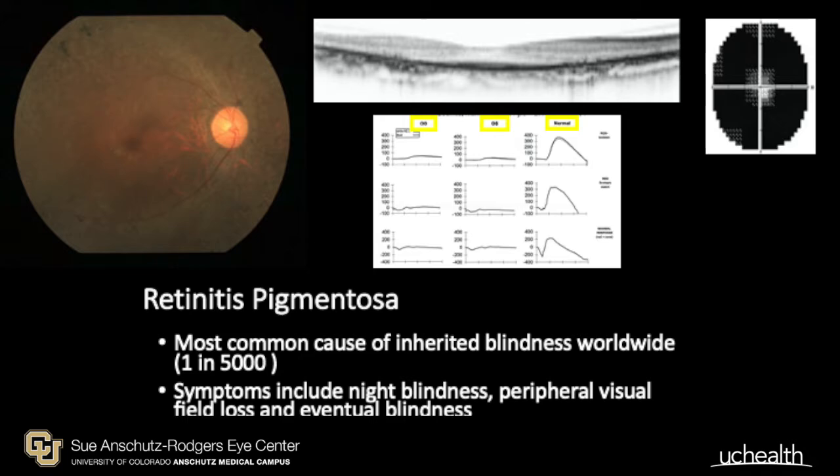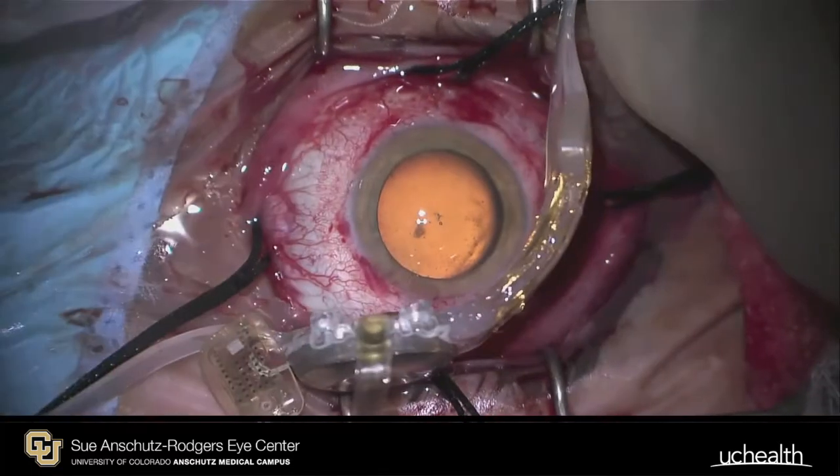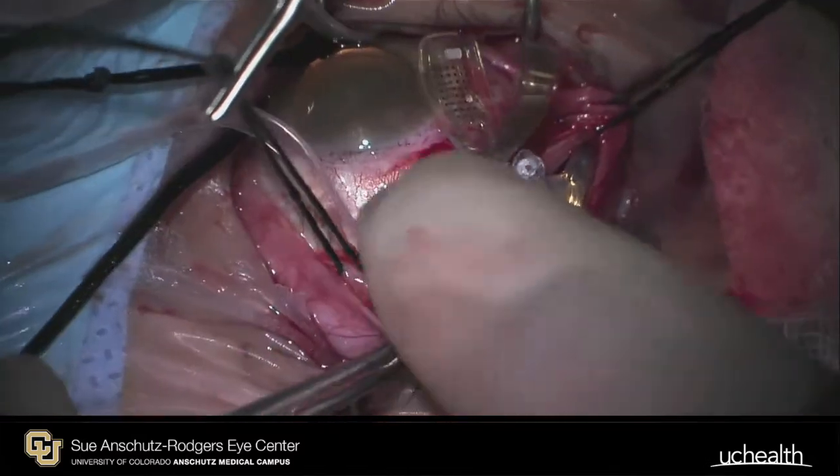Retinitis pigmentosa is a disease without a cure. It causes night blindness, tunnel vision, and in some cases complete loss of vision. The Argus II artificial retina is the first device of its kind intended to turn the lights back on.